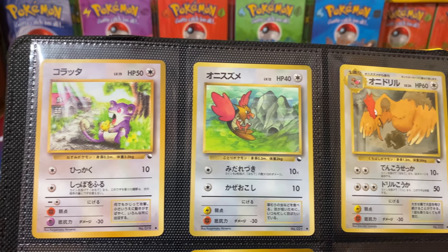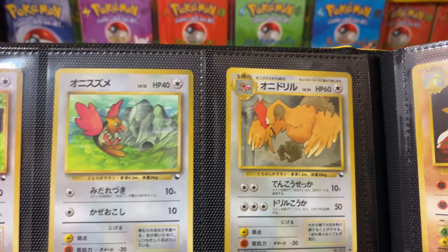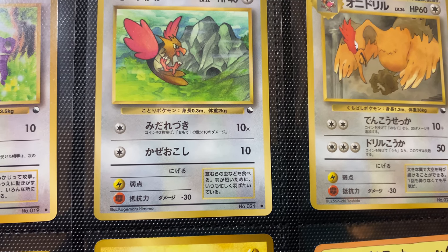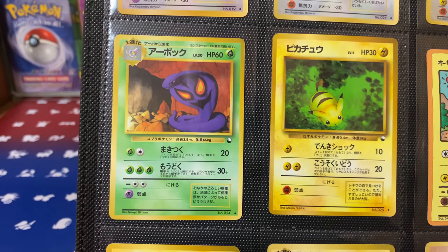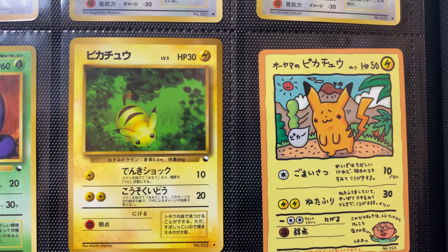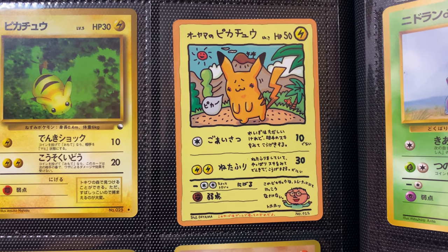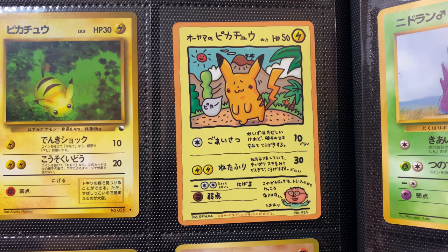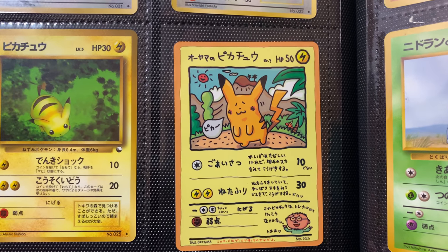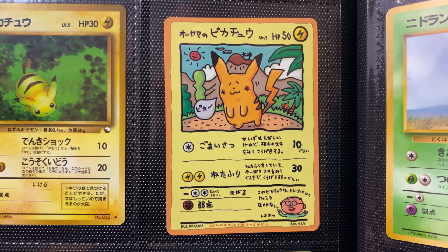We keep going through — Rattata, Spearow, Fearow. This was actually one of the cards I bought back in the day as a kid. You'll notice a little logo on every Vending card: the upside-down Poké Ball, unique to this release. Then we have Arbok, Pikachu, and then the legend right here. Earlier when I talked about those white back cards from Vending 3, this is the one you wanted. This is the hit — this is the Luka, the LeBron, the Jordan, the Gretzky, the Charizard. This is the Uyama Pikachu.